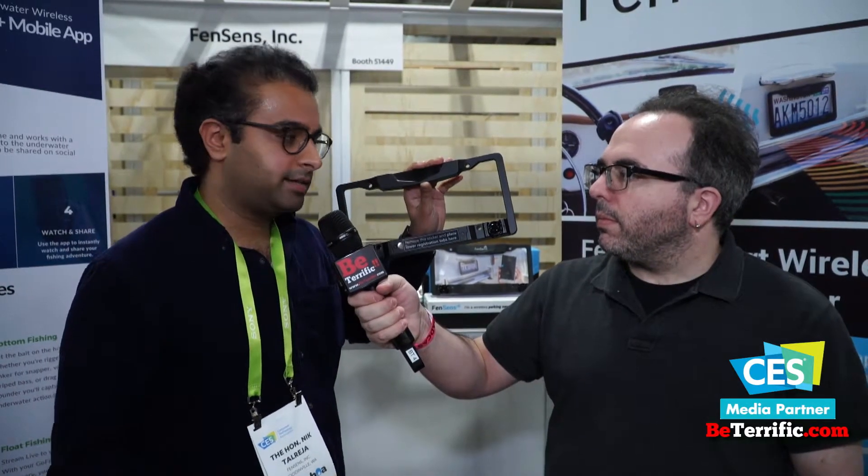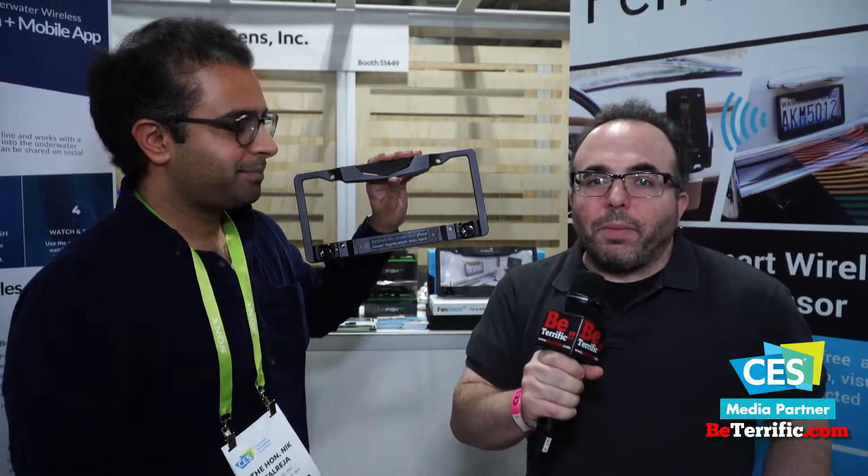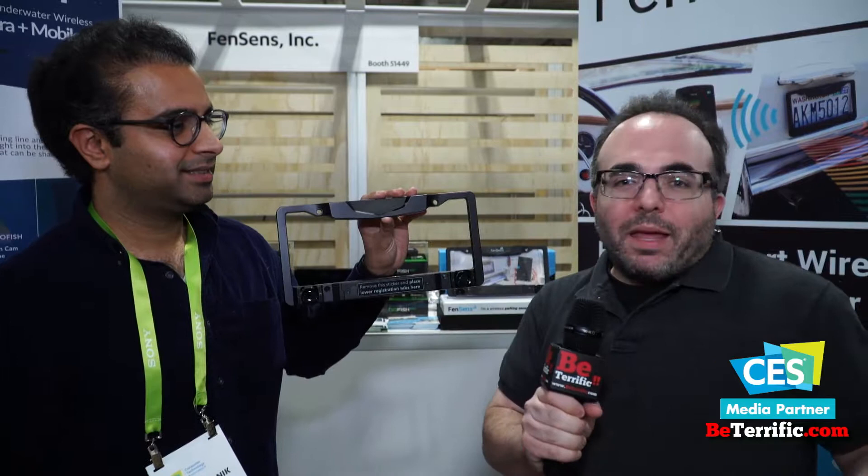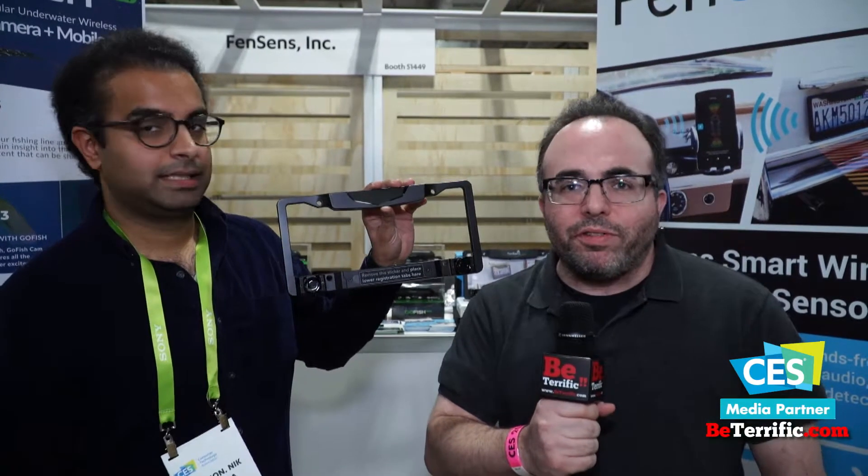So where can people go to buy this? You can get it at fensens.com — that's F-E-N-S-E-N-S dot com. We're also on Amazon and we're in Best Buy in Canada. This is great for anyone who needs a little help backing up or parking. We are continuing our coverage here at CES 2018 in Eureka Park and we will be back with more soon.